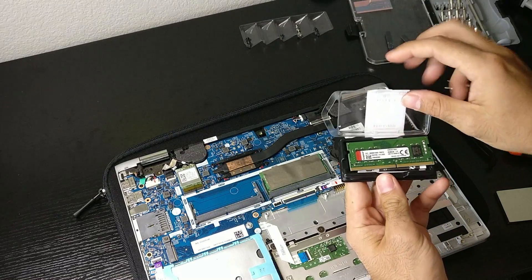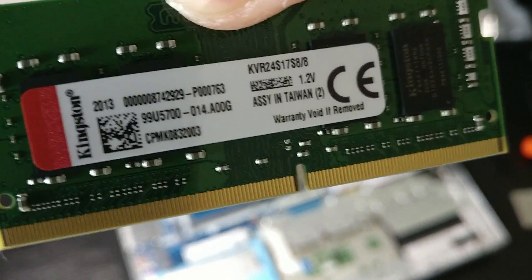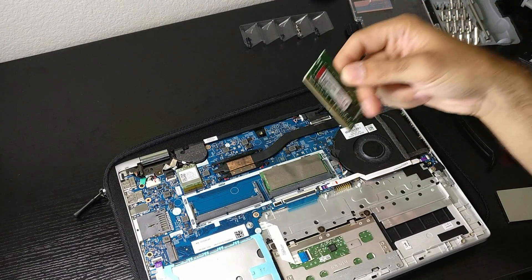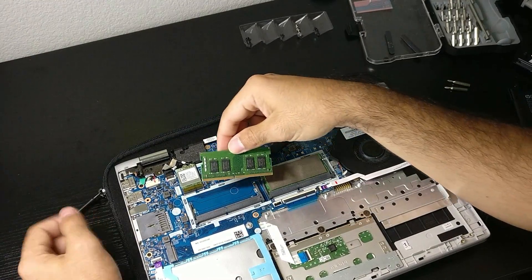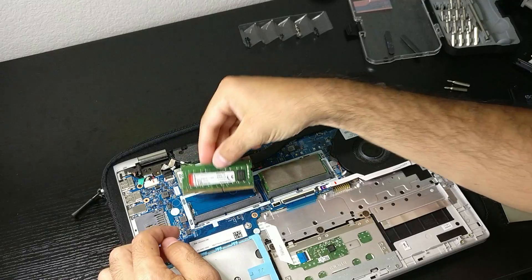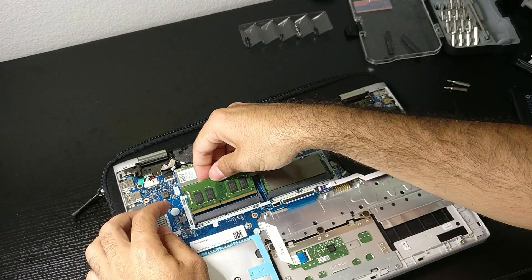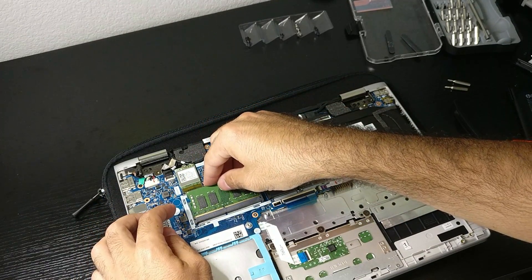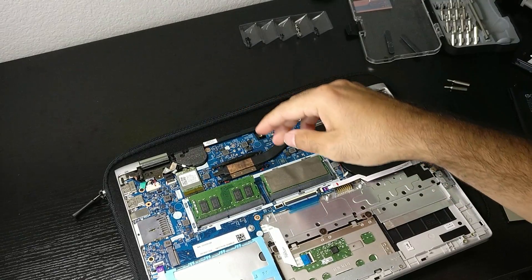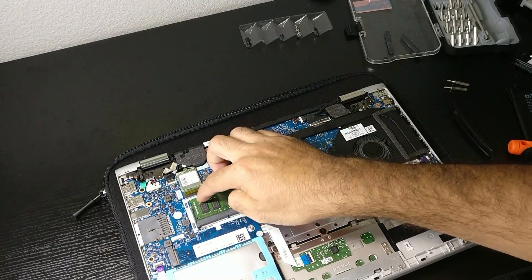Now we're going to take our new SODIMM module. This is the one I got from Amazon — about $37, maybe $40 with tax and everything. We've got to align the notch on the RAM module with the notch on the motherboard. If I try to do it on the other side, it won't align — that's how you know you're doing it right. We present the RAM stick very gently and push it in, then push it down until the two latches click in place. Already installed.